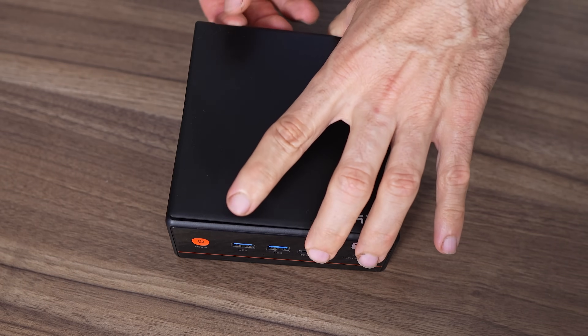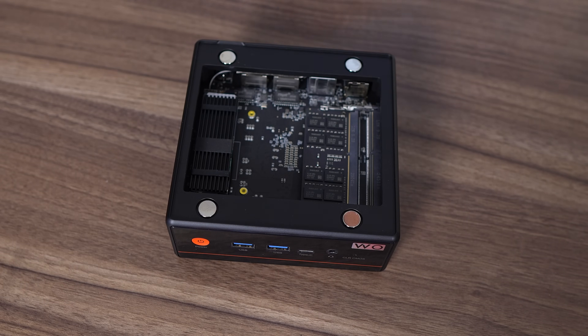Recently on this channel we started the Make Minis Easy to Open Again movement, also known as MITOA. The Paladin Wo4 follows the doctrine by being one of the easiest minis to open on the market, full stop. Just lift the top magnetic lid for access to the RAM and SSD — no rubber feet, screws, plates, or anything else.